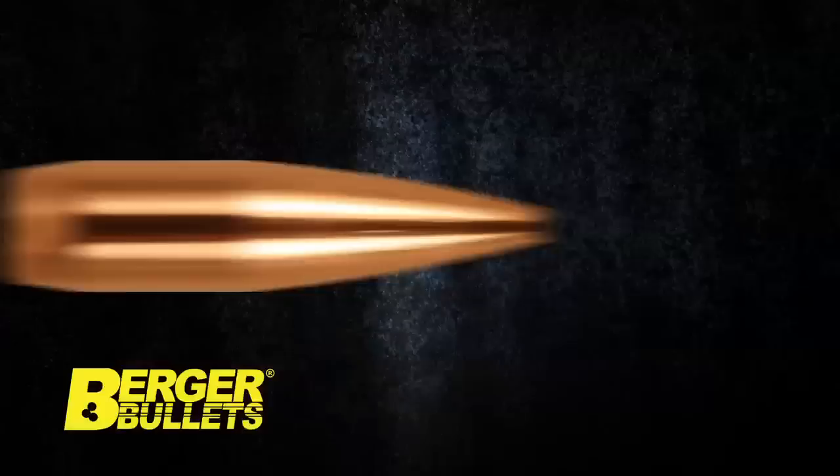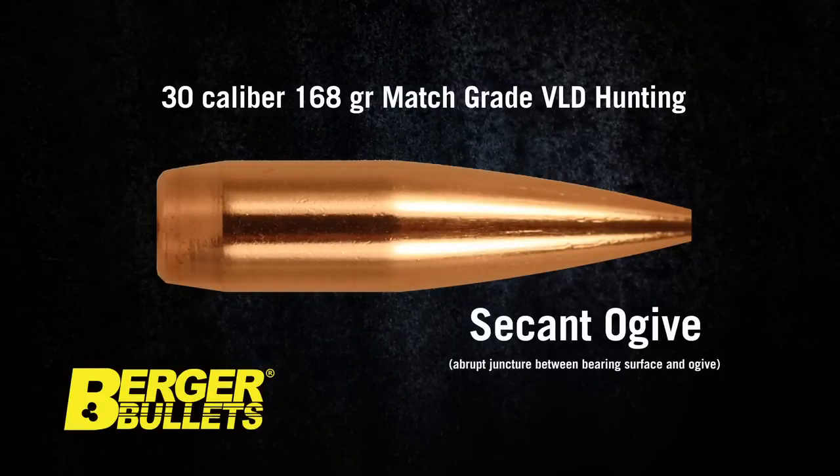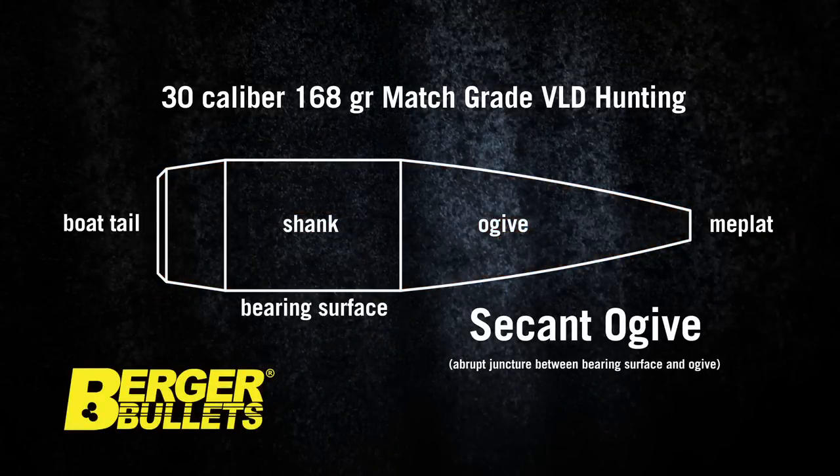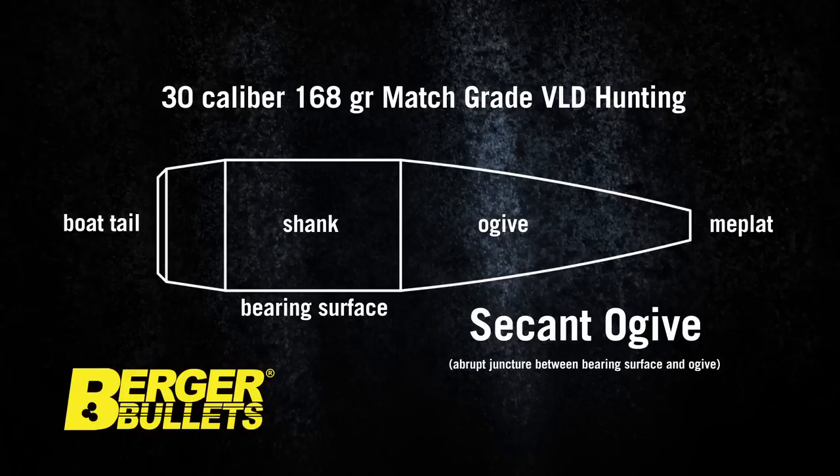VLD stands for Very Low Drag. It is a boat tail bullet with a secant ogive, which creates a long and sharp nose shape, producing less drag as the bullet flies to target.